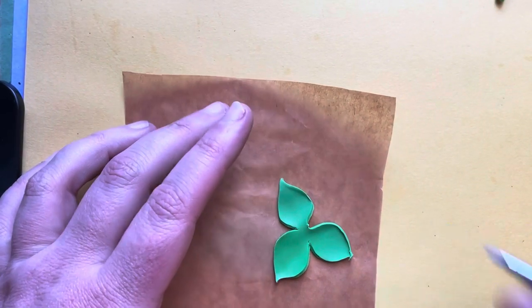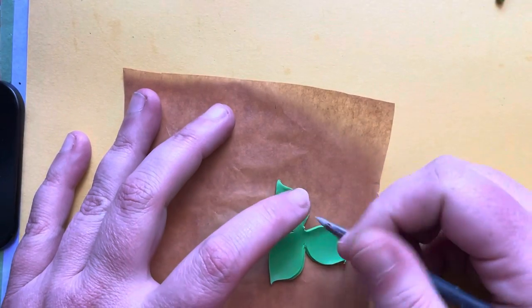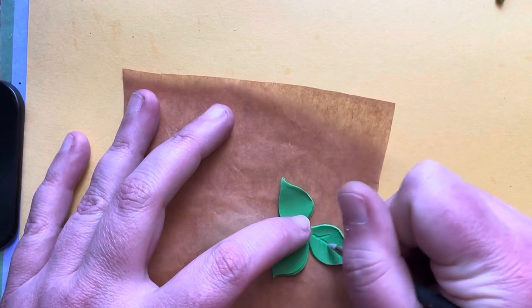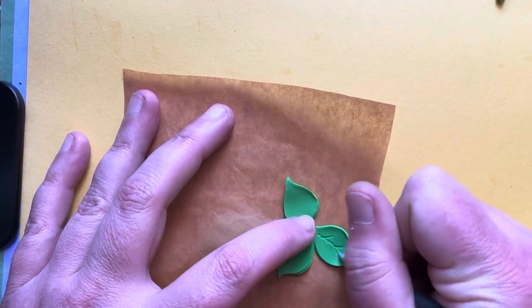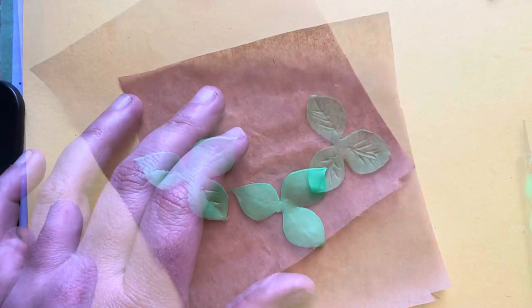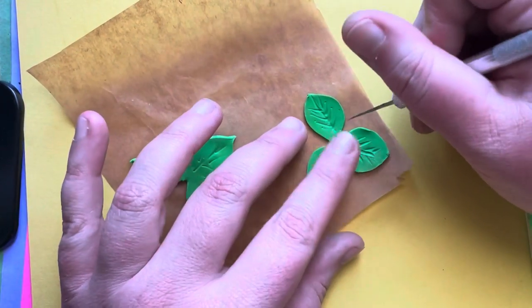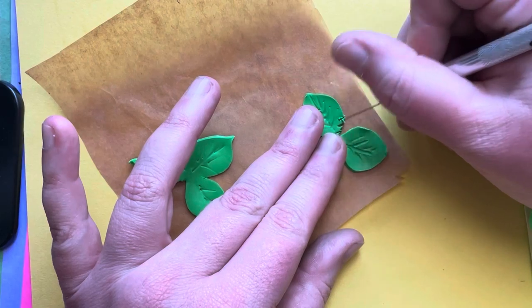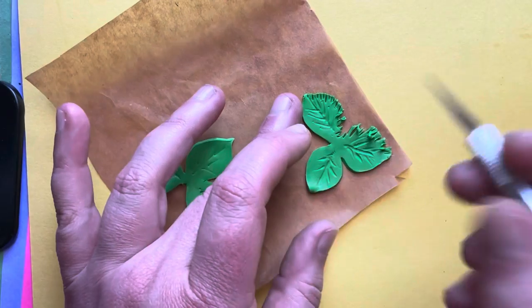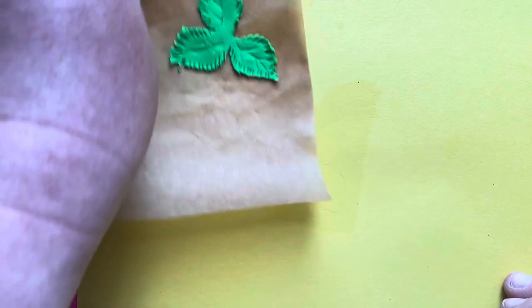Now we're going to give our leaves some texture. Take your silicone tool, a pen, or your dotting tool and draw it down the center, then do the veins of the leaf down each side. Turn it over and do the back. Do that for both of them. Once you've got the texture in, take that same blade and go around the edges to give them a fringe — pulling away from the center. Do that to both pieces, then set those aside.